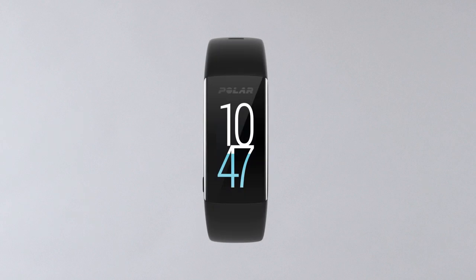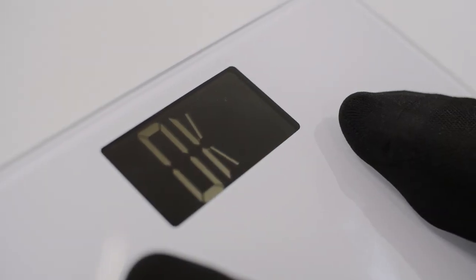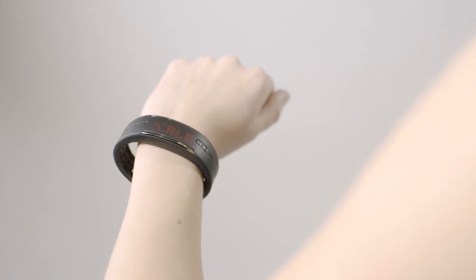With the A360, press and hold the Side button for a couple of seconds. Pairing is complete when OK is shown on the scale and your wrist unit says Scale Paired.